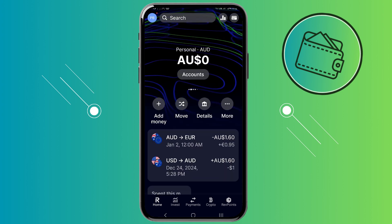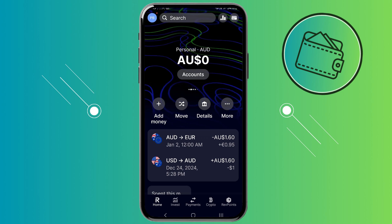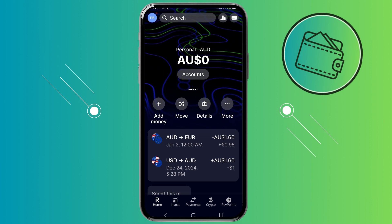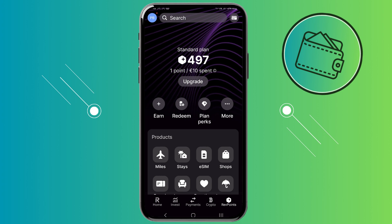First off, once you open up your Revolut app, you will be on your homepage. To check your Rev Points, you would need to go to the Rev Points tab in the bottom right corner. Once you're on the Rev Points tab, you will be able to see the amount of Rev Points that you currently have.